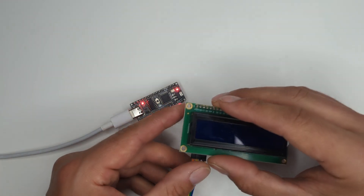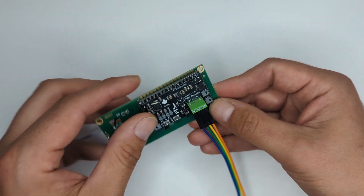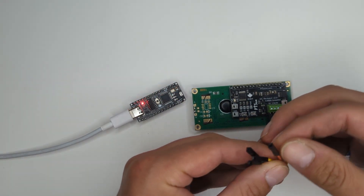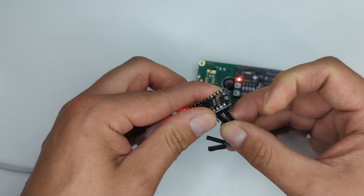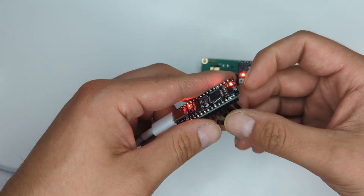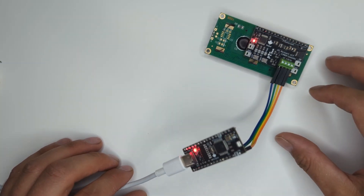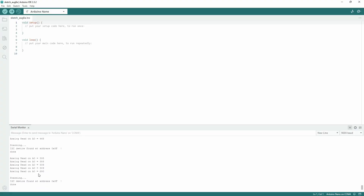Now let's go ahead and plug in an I2C device. Here we have the 1602 LCD with the PT Solutions I2C backpack. We're going to plug this right into the NanoFlip. Starting with the orange wire, which is the ground wire, followed by the yellow wire which is the 5V wire, and then the SDA and SCL. Now that it's plugged in, let's take a look at the serial monitor. We can see that it has found a device at address 0x3F. That's exactly how it should be. You can connect multiple devices and it will find all of them on the I2C bus.